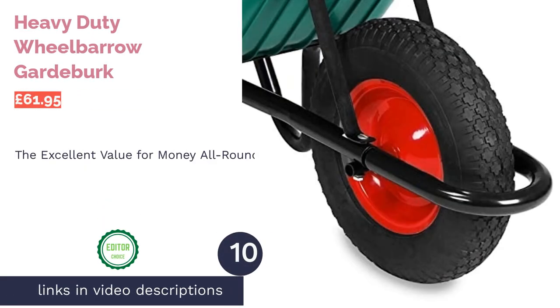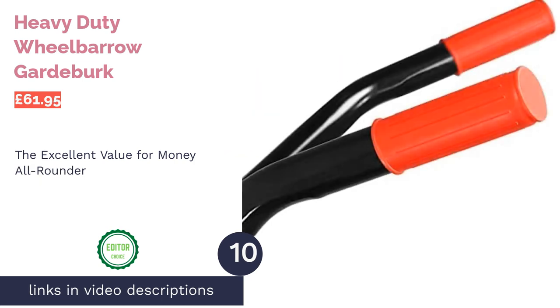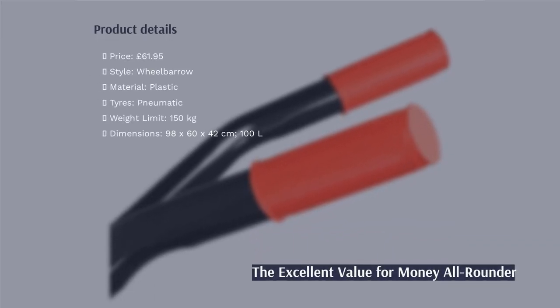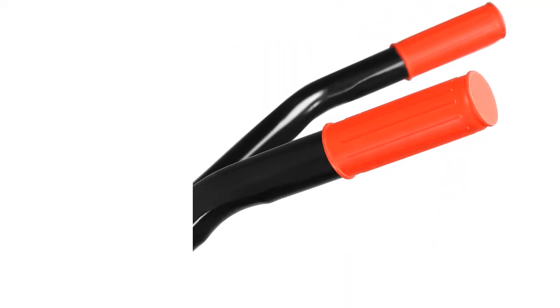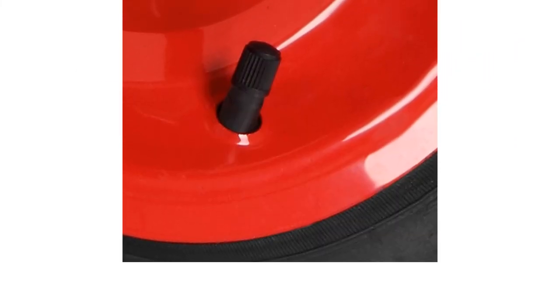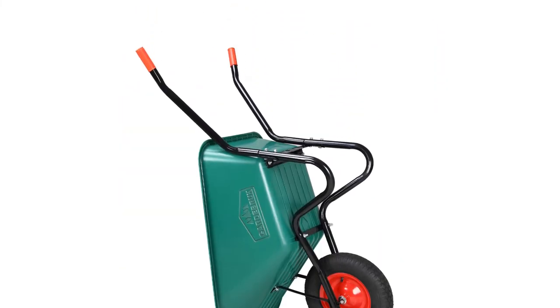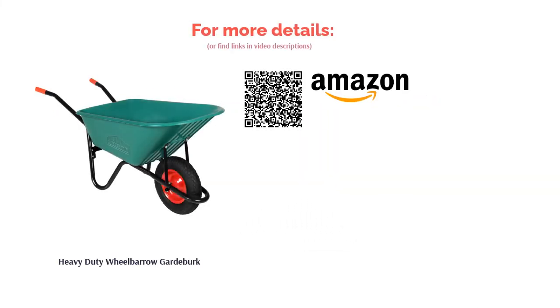The final product is the Heavy Duty Wheelbarrow from Gardeberg, our number one pick. The ratio between the weight of the object and the maximum weight it can carry is ridiculous, giving you a lot of oomph for little heft. The whole construction is excellent, with durable polypropylene plastic and a powder-coated steel frame, meaning it should stand up to the British weather like a champ. With quality handles and pneumatic tires with an all-terrain lug too, you're onto a winner. The best part? It's competitively priced.